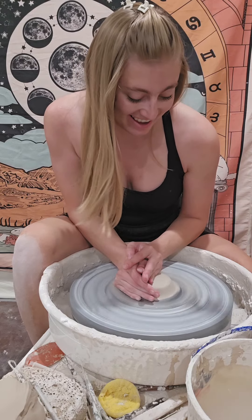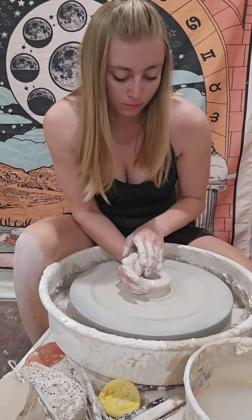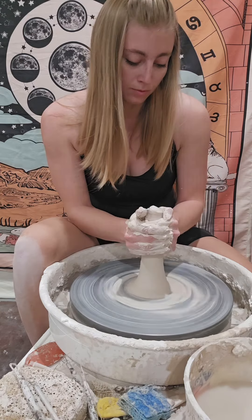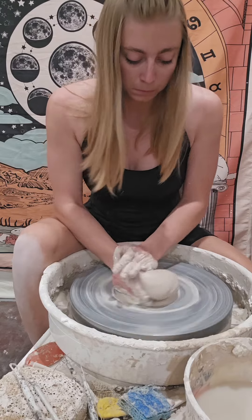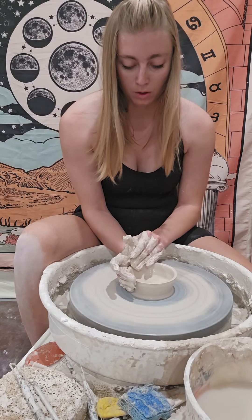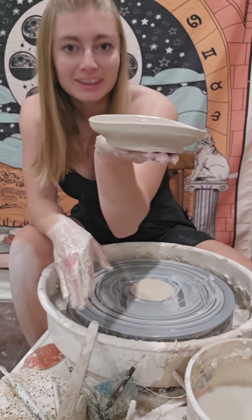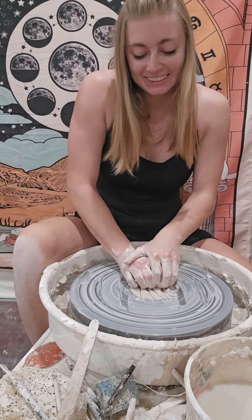I've missed this. What do you think? A little baby dish — super fun for my first day back. I'll try again.